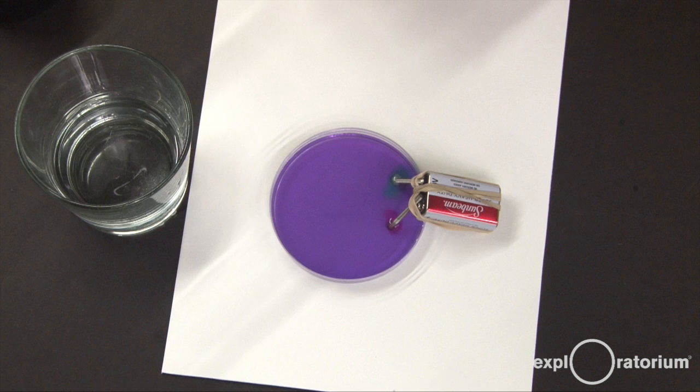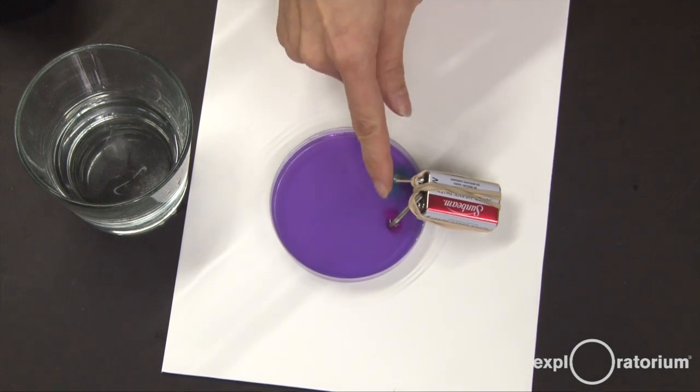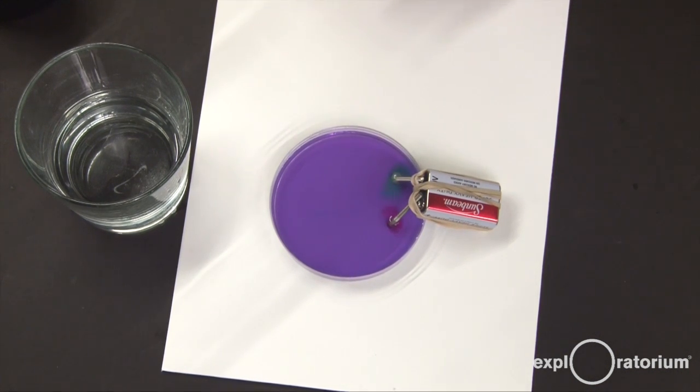The formula for water is H2O and there are actually two hydrogen atoms for every single oxygen atom. So just by looking at the ratio of bubbles, we might guess that the more bubbly side is hydrogen gas coming off and the other side is the oxygen gas coming off.